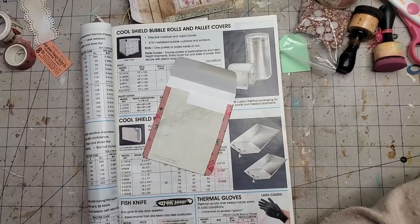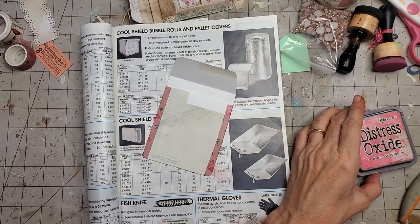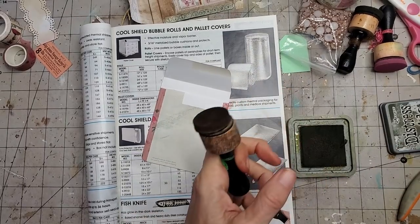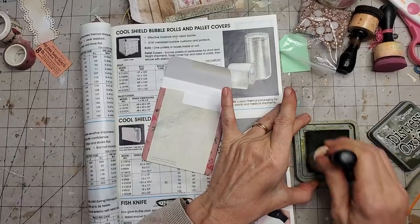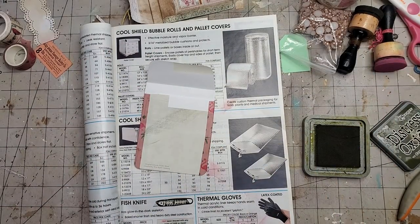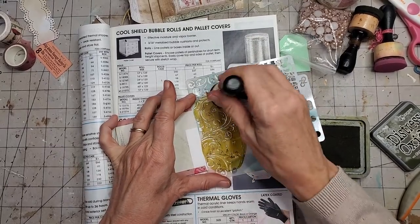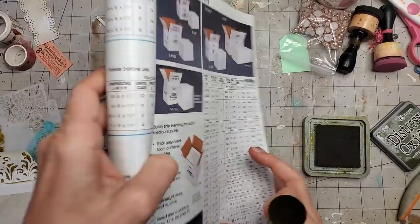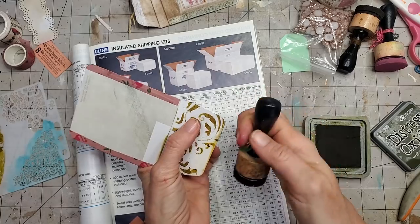Now we just decorate! Let's bring in the Uline catalog and some distress oxide in forest moss green — it seems to work better when I wet it a little bit. Maybe I'll do a stencil too — right here, stenciling. These stencils come in so handy when you're trying to cover white spaces. Now we're doing the edges — I'm not too worried about the tape showing.